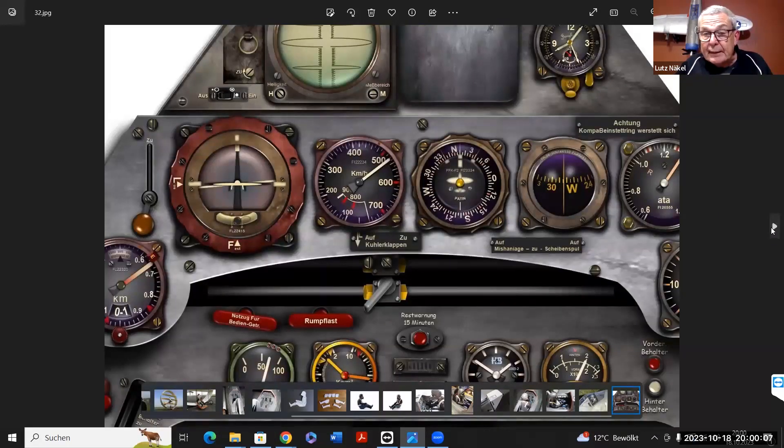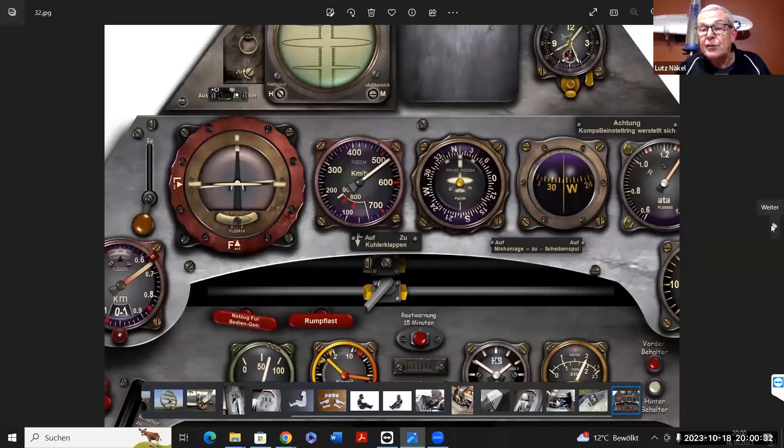Hier mal so ein Screenshot aus dem Internet – aus dem Flugsimulator. Da kann man fantastische Instrumente rausnehmen. Entweder klebt man sie so auf und schneidet sie aus, oder man macht noch einen Rahmen aus Kunststoff drum und ein Glas davor – den Aufwand kann man treiben, wie man will. Man skaliert sich die Cockpits selbst, druckt sie aus – kostet nichts. Von zig Flugzeugmodellen gibt es die fantastischsten Cockpits zu bekommen.